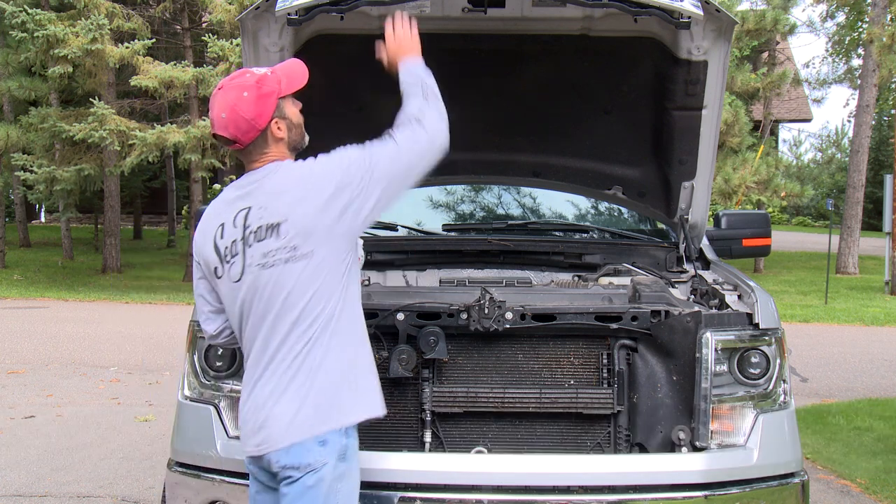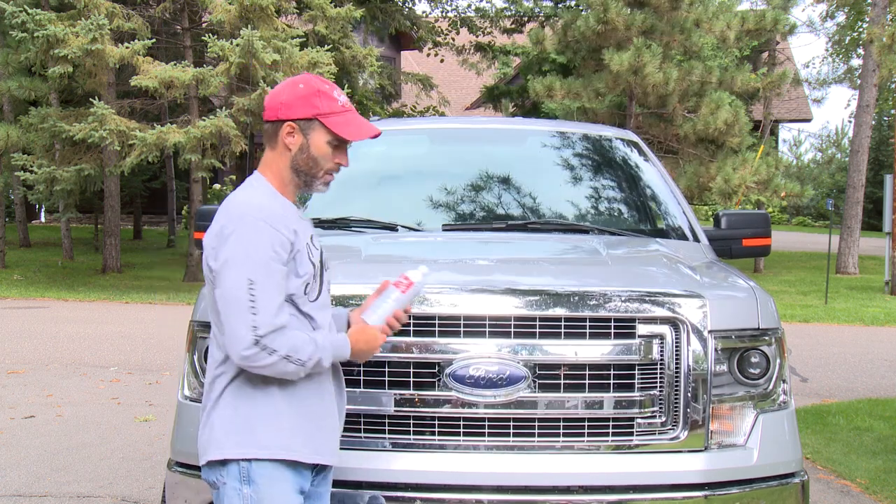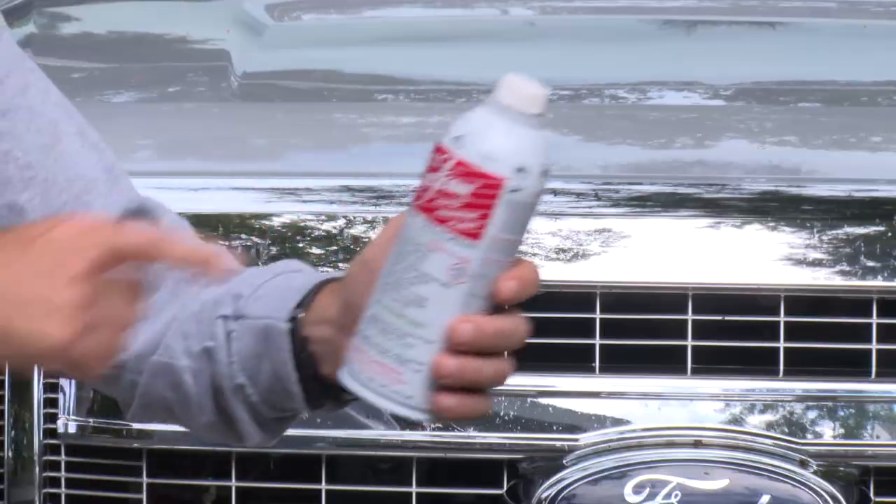That's all there is to it. Don't take my word for it — try it.